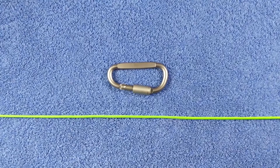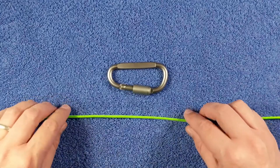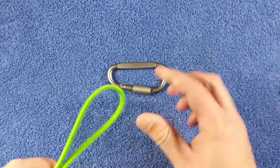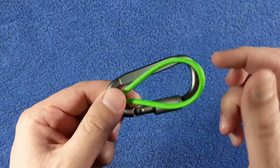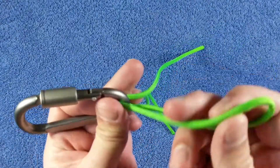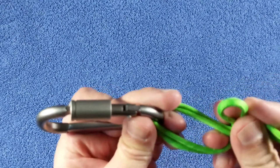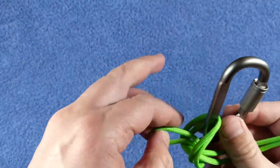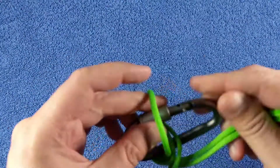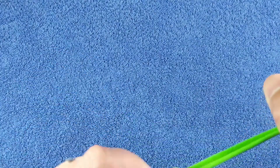The first knot we're going to go over is the Palomar knot. It's a super easy knot and it retains the high tensile strength from your fishing line. We're using a carabiner and a piece of paracord to demonstrate. What you want to do is take your fishing line and create a loop, then run your loop through the eye of the hook, and then you're going to wrap it around and you'll notice there's another loop. You go through that loop and around the outside of the hook and then pull tight.